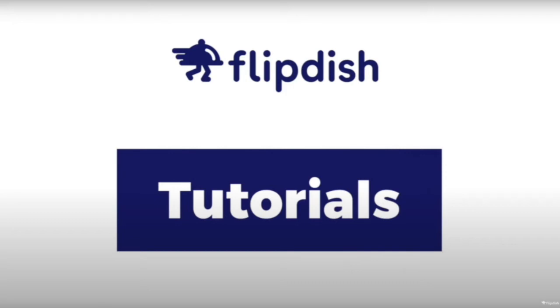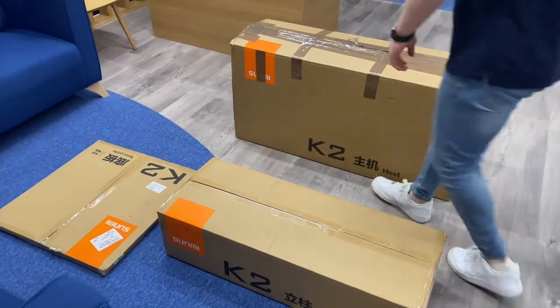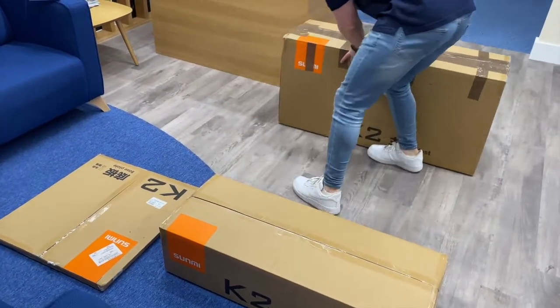Welcome to this FlipDish tutorial on how to set up the slim base version of the K2 kiosk and card reader. Let's start with unboxing and assembly of the kiosk.